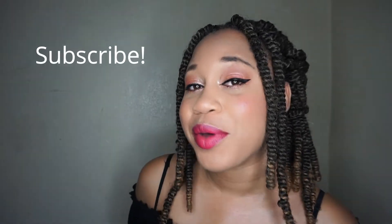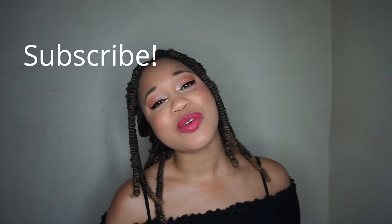If you are new to my channel, hello, my name is Eunice Marie and my channel is all about informative beauty — from skincare, hair care, makeup, DIYs, all that fun stuff. If you're not subscribed to my channel, girl, what are you waiting for? Go ahead and click that subscribe button and share this video with the world.